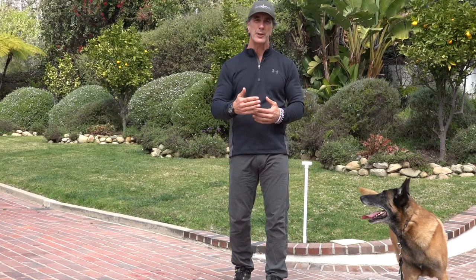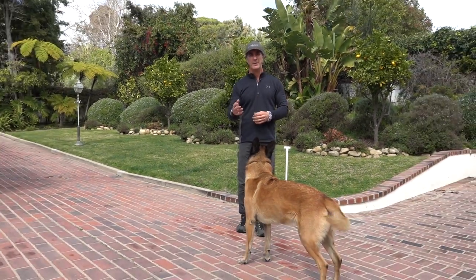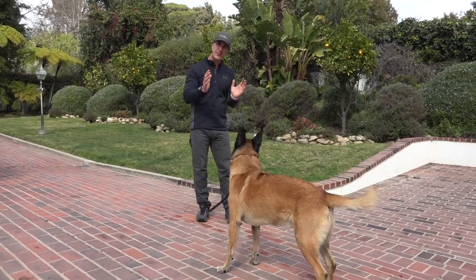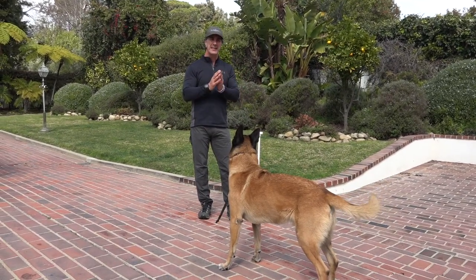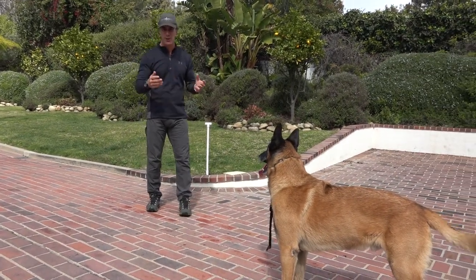I'm going to show you this in three phases: one with Goofy, who's a finished dog who understands it; a different technique for an intermediate dog like Jimmy; and a beginner dog like Dwayne. So this is going to be a very complete video that encompasses every single aspect of the go out command, or go to command, or whatever you want to call it.